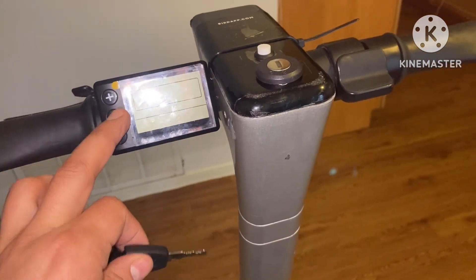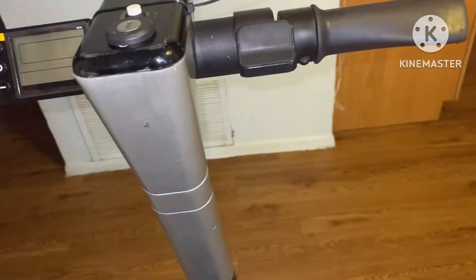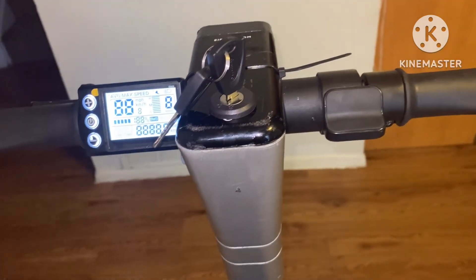This thing is pretty much useless unless you have a key to it — everything is disabled, there's no power going to the throttle or anything. Put the key in, turn it on, and voila.